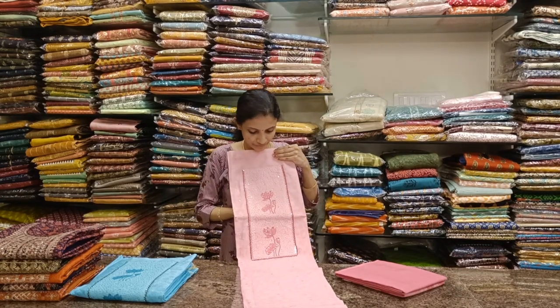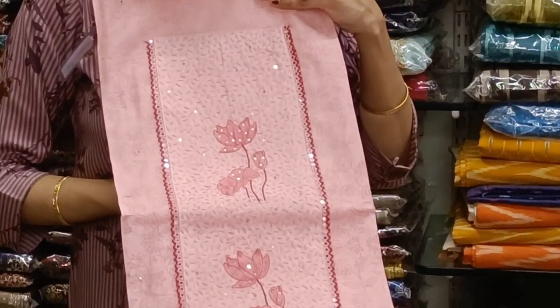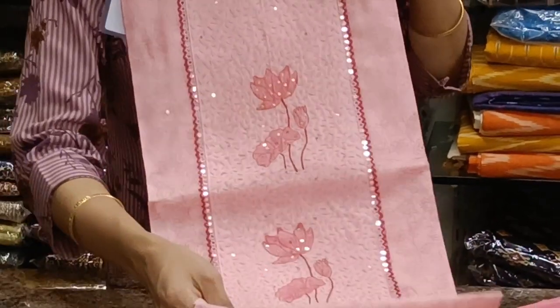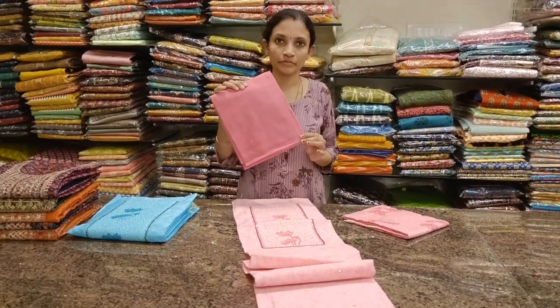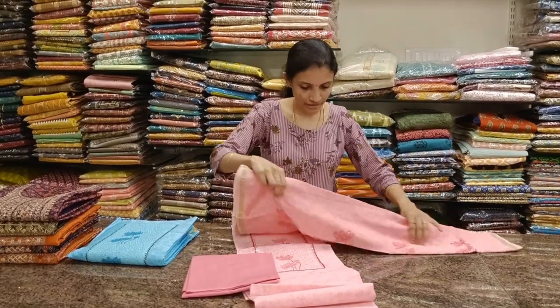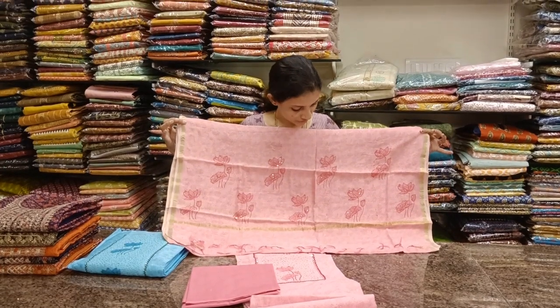Next one: chanderi silk fabric, self-printed, looks really classy with a beautiful neckline. Very classy thread work. A baby pink / onion pink bottom in pure cotton and a pure chanderi silk dupatta with flowers highlighted with sequence work.